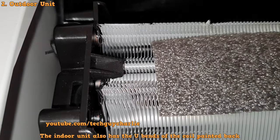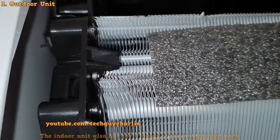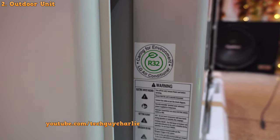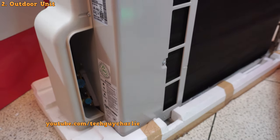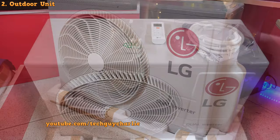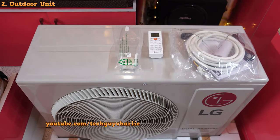These newer models use R32 refrigerant instead of R410A, which is more environment friendly. I would say this is one of the best outdoor units LG has ever built — the build quality is excellent and the unit feels solid. Being a two-ton unit, it is quite big and heavy, weighing around 40 kilograms.